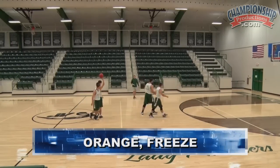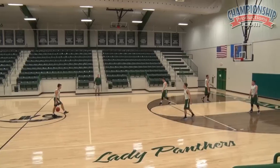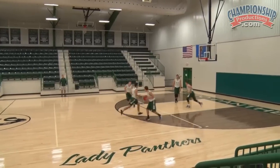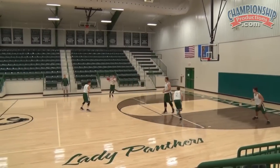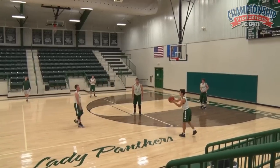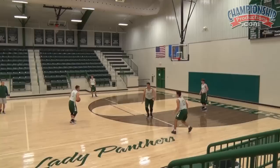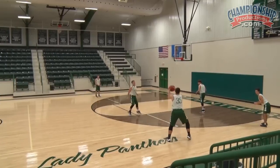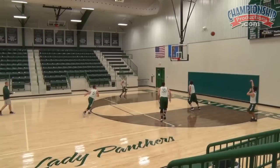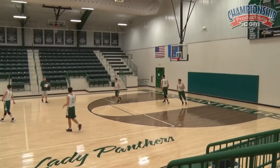Orange freeze. Entry is orange, our action is going to be freeze. We're going to get a freeze dribble from Stanton after he gets the ball back from Austin, and our logo guy is going to pop out. We're going to freeze the zone — that would be an example. Go ahead and finish it up, that'd be orange freeze. Very good.